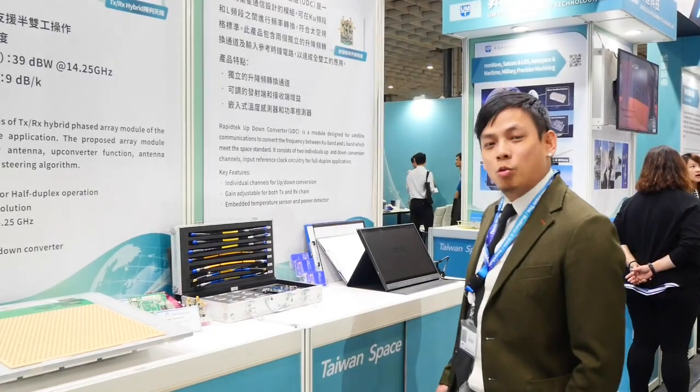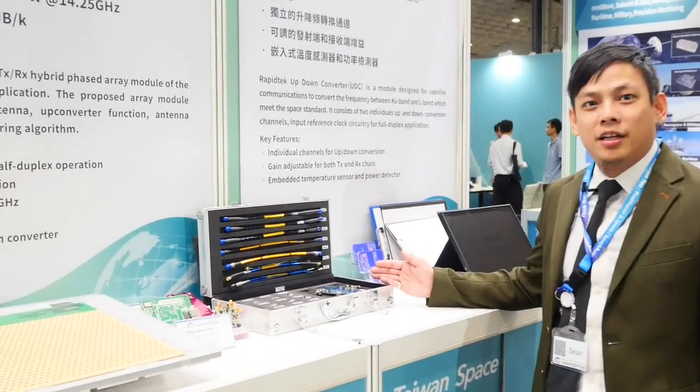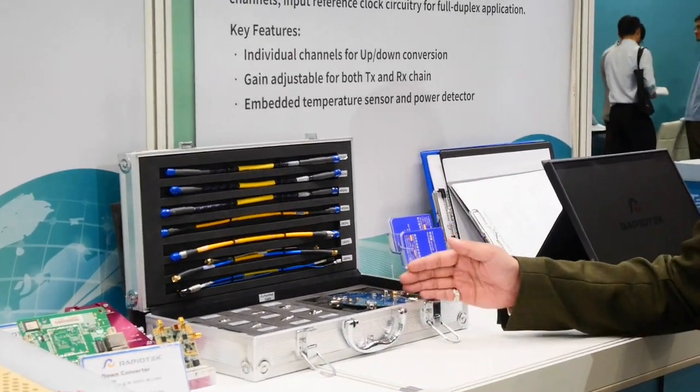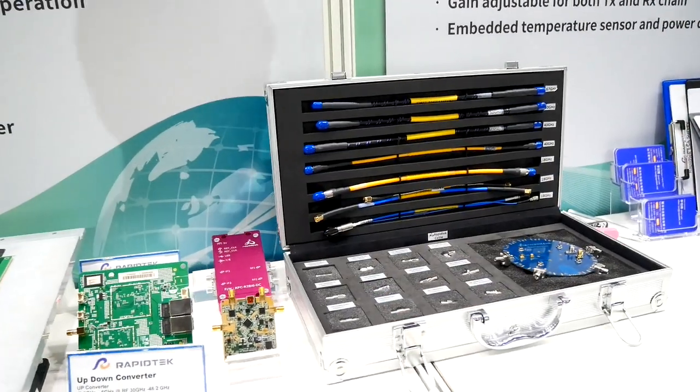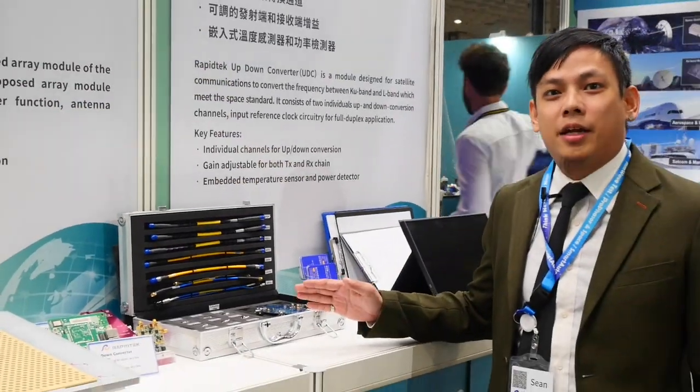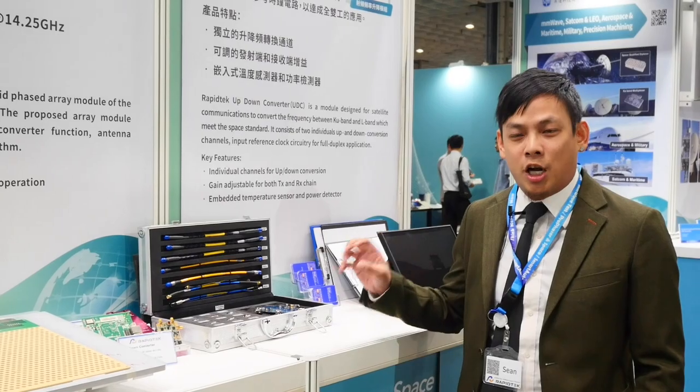Let's start with BU1, the business unit 1. We provide RF accessories including RF cables, adapters, and in-launch connectors to the PCB board to support the assembly line for RF testing in the production line.